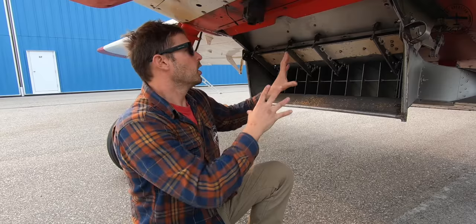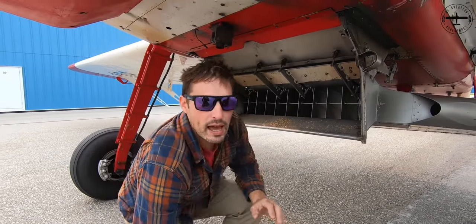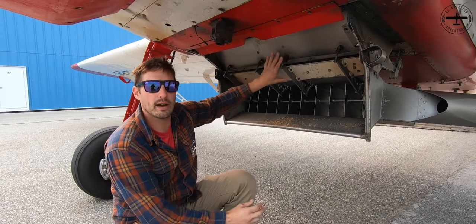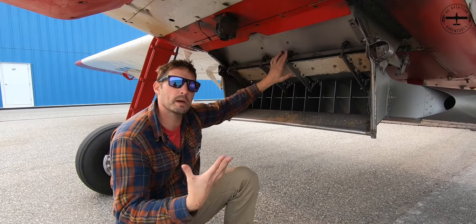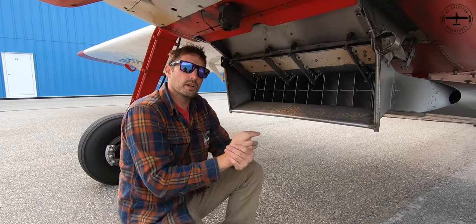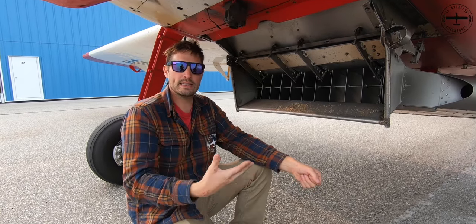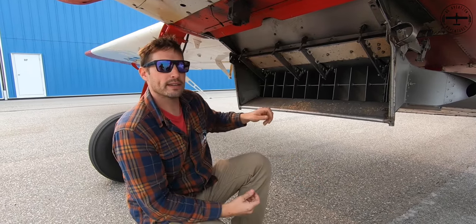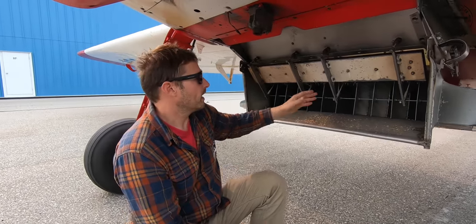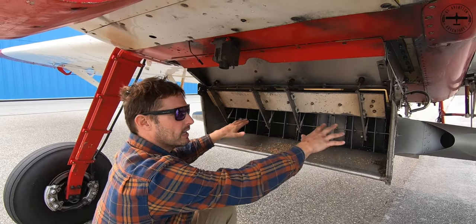Right above me here is the hopper of the airplane. If we have liquid in it, the hopper has liquid; if we're doing cover crop, the hopper has seed in it. Right now we've been doing cover crop and the entire hopper has been full of seed. Inside the airplane there's a lever that I push down on to release the seed. When I push down on that lever, it actually opens up this gate right here, and with that open, seed can drop down into the spreader.